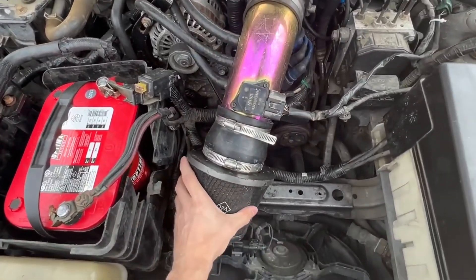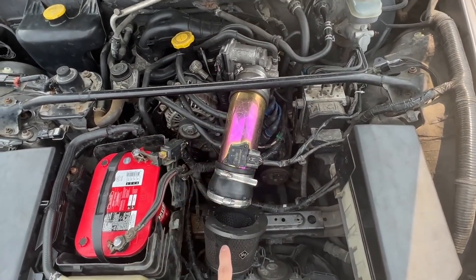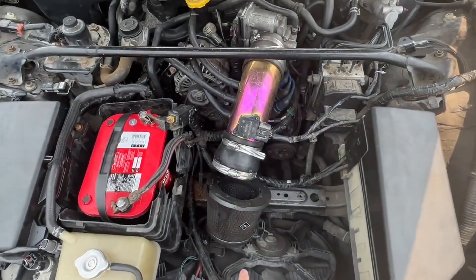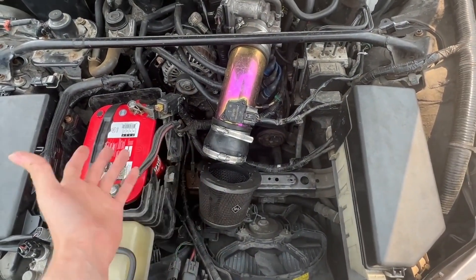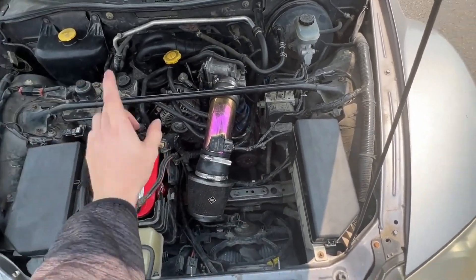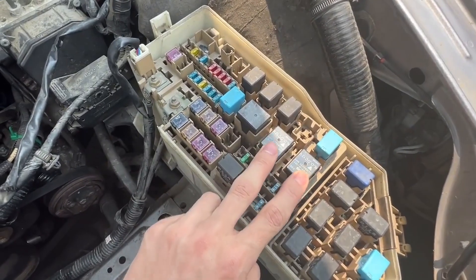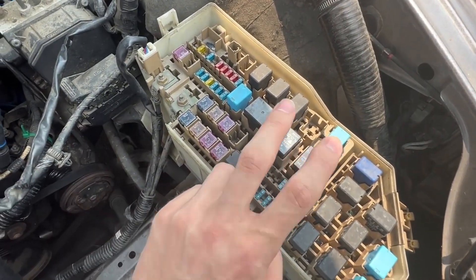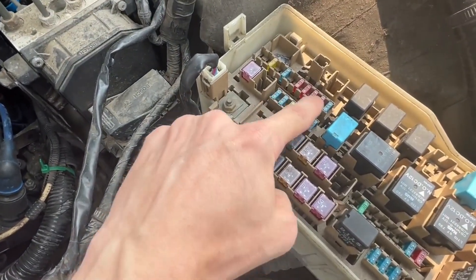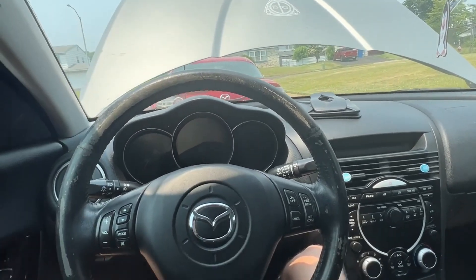The final issue under the hood is the aftermarket intake — as seen in the previous video, it's broken, so we're replacing it. I'm not sure which one to go with yet, but I definitely want one that comes all the way up into the front bumper — let me know your suggestions in the comments. I also already replaced the two relays when I first got the car, as they blew out on the way home, and I replaced all the fuses as well just to be safe.